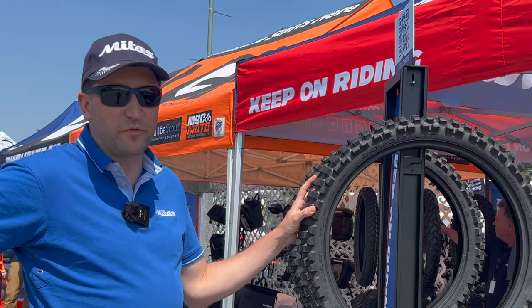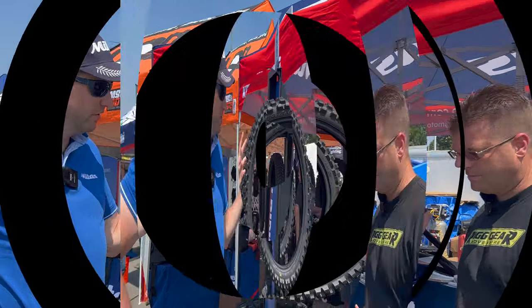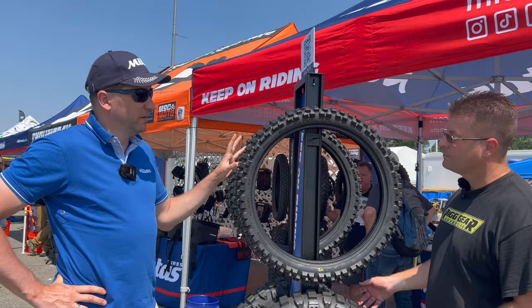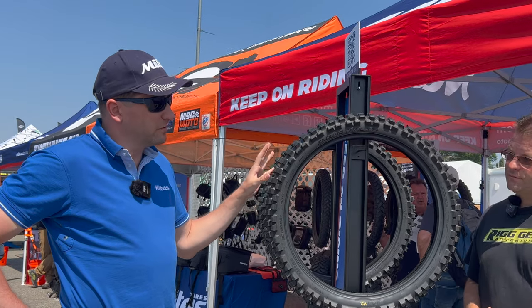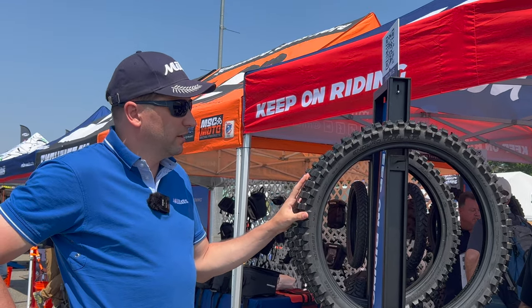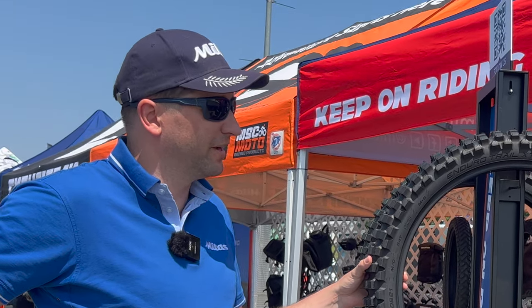We know this one performs well. We've seen Chris Birch — we know what he can do with that tire, so we know what the tire is capable of. The 9100/21 is confirmed, and we're also going to be coming out as quickly as possible with a 19-inch. I'm not sure if it's going to be a 110 or 120, but hopefully as we get closer to Christmas season, Santa Claus will be bringing those for 2023.